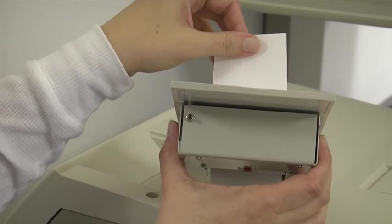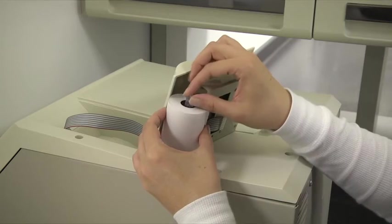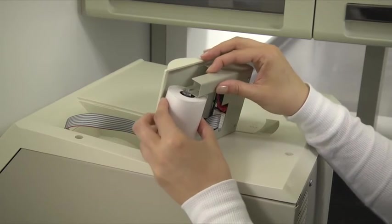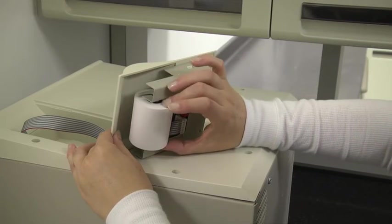Manually feed the paper through the slot in the cover. Pull two to three inches (five to seven and a half centimeters) of paper through the printer cover. Insert the paper roll spindle into the slots of the spindle holder as shown. Turn the paper roll to remove any slack in the paper feeding to the printer.